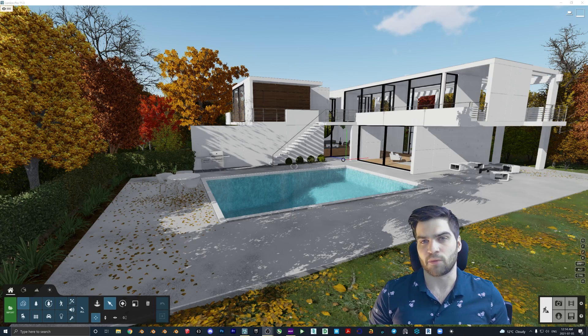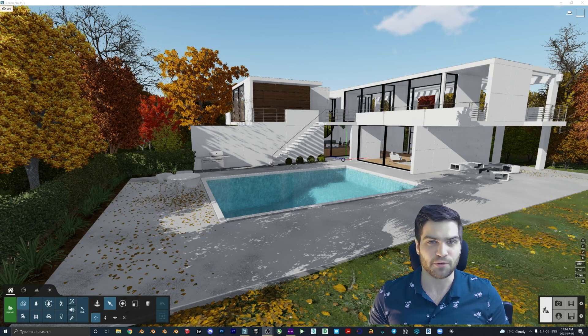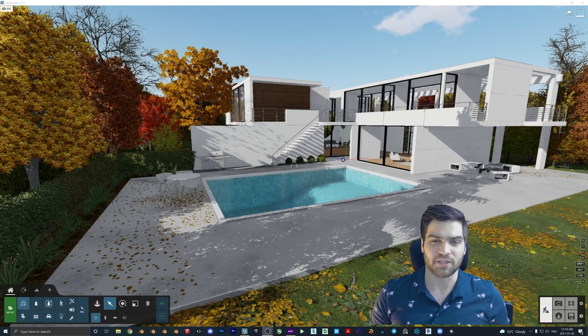I was originally going to start with showing everyone how to use Datasmith inside of Unreal Engine, but then I realized that's probably not the best thing to start with. So I'm actually going to start with what was going to be my second section — just teaching everyone how to set up Unreal Engine, open up a basic file, and then we're going to do blueprints, materials, all of these basic things. That way, when it gets time to do the Datasmith and setting up those materials, you'll already have an idea of what you're doing. So expect those videos coming soon — I'm really excited about those.